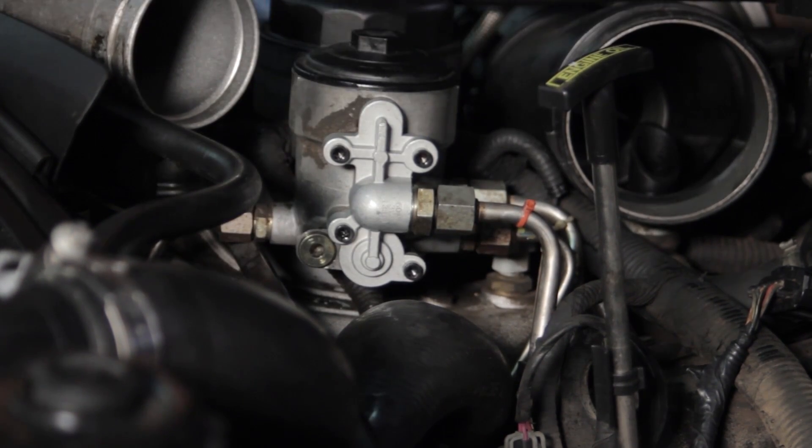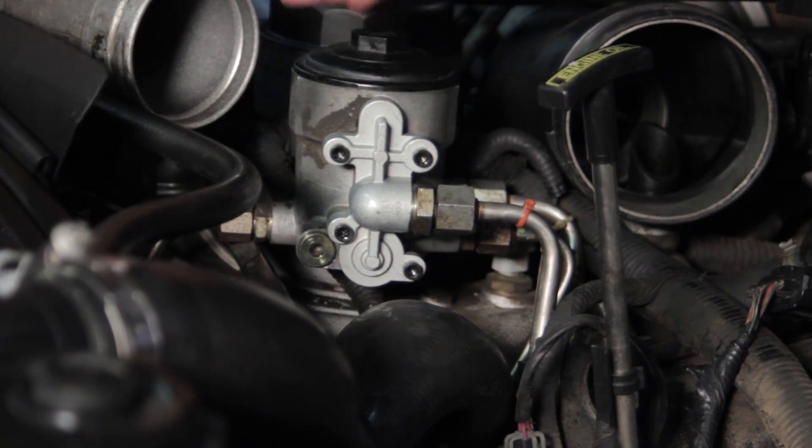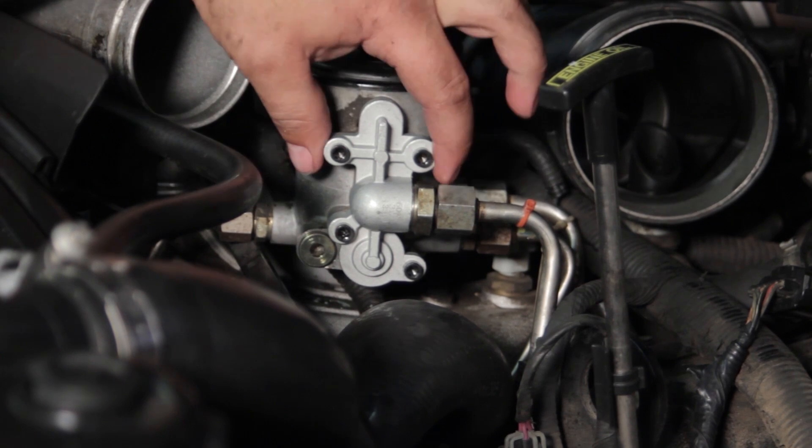Once that's done, we'll reassemble the engine and start it up. Our fuel pressure should now be 12 to 15 psi higher than it was previously. This is going to help ensure longevity of the injectors and also provide a slight improvement in drivability. Now you've seen the process and hopefully understand how to replace the fuel pressure regulator on your Ford 6 liter Power Stroke diesel engine yourself.